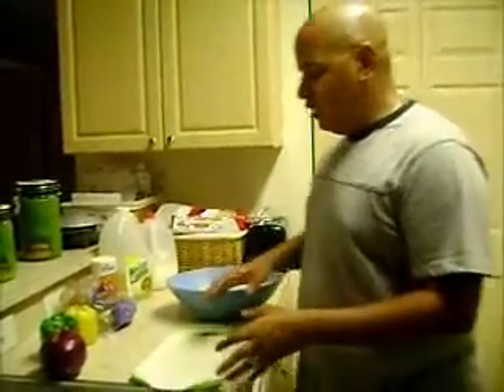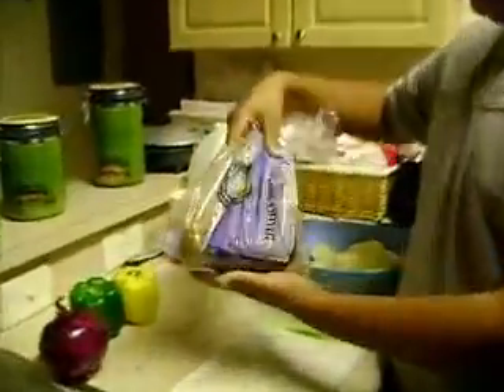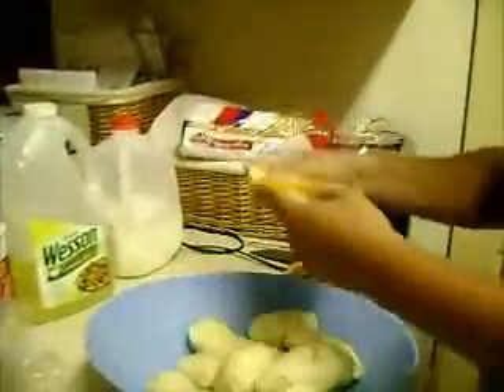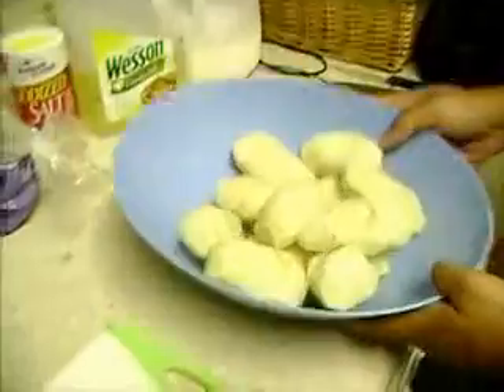We're going to start off — you're going to need some onions, peppers, mashed potato. You can buy any in the civil market, your regular potatoes. We're going to need salt, oil, milk, two cheese — from crab, whichever one you want — sweet sausage. This one is really good. And your mashed potato.